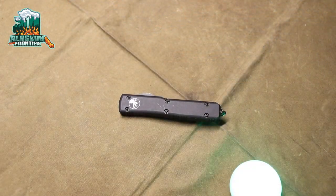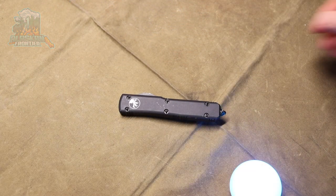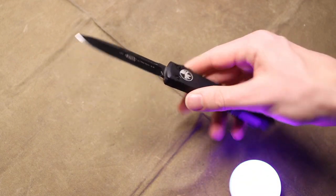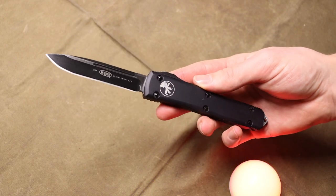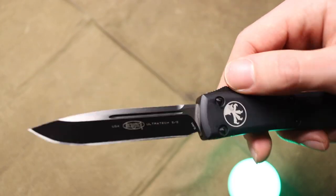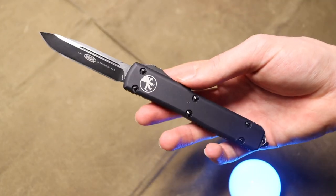This might be the ultimate EDC pocket survival knife. This knife is a Microtech Ultra Tech — it is a single edge in ELMAX steel.